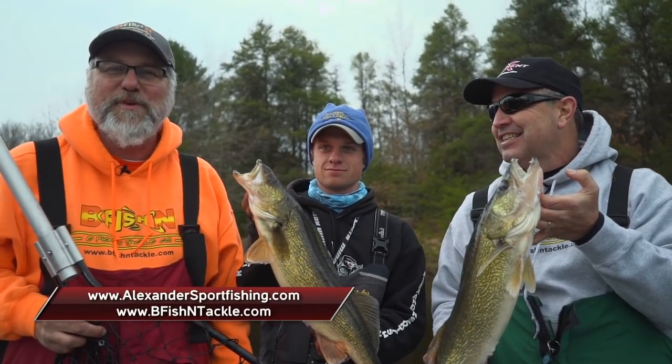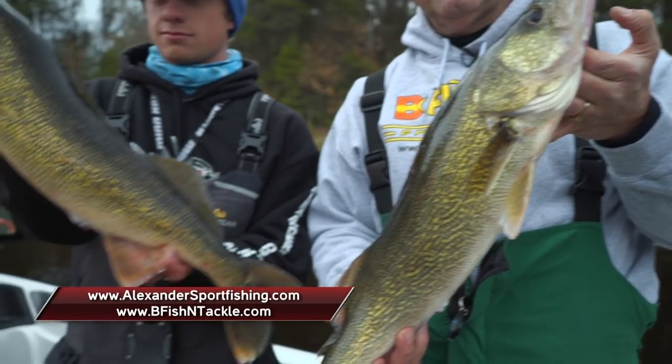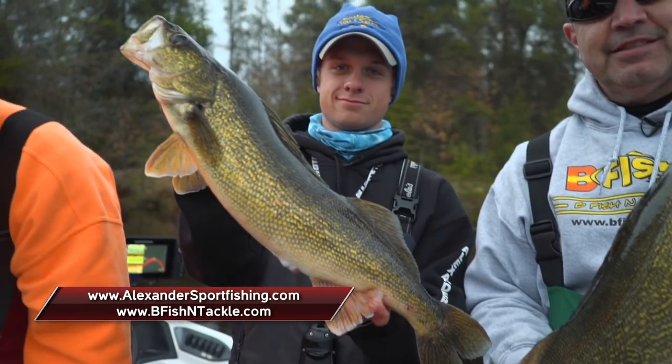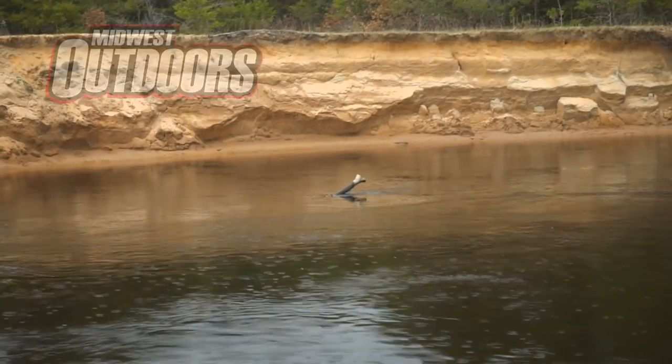Want to fish this area for some big walleyes and smallmouth bass? Check out alexandersportfishing.com. And also check us out on the web at beefishandtackle.com. Until next time, this is Walt and Bob with our new buddy Max. Midwest Outdoors will be right back.